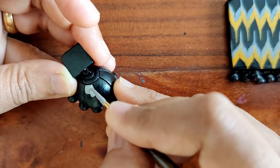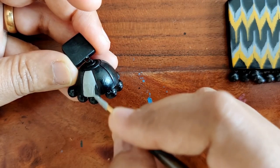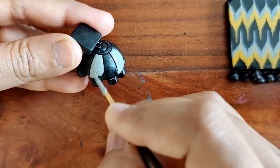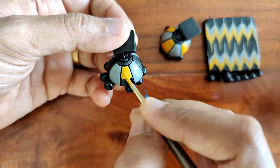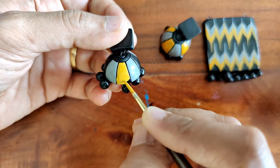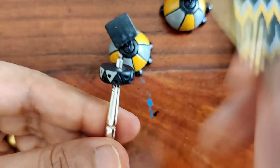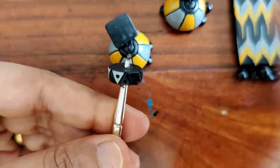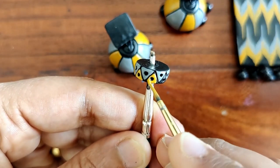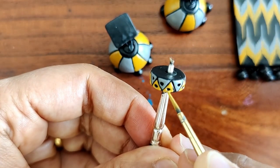Now for the jumka, I'm just painting gray and yellow ochre in an alternate manner, leaving the stud plain — just a plain black stud. The bottom half of the earring is going to be in yellow and gray. The round beads remain plain black, and these disc beads are painted in a combination of gray and yellow.